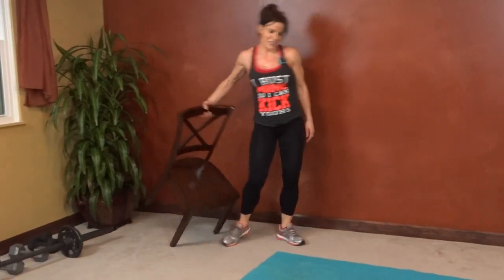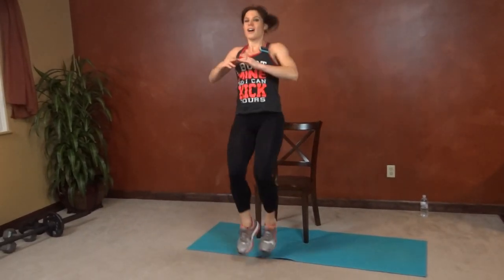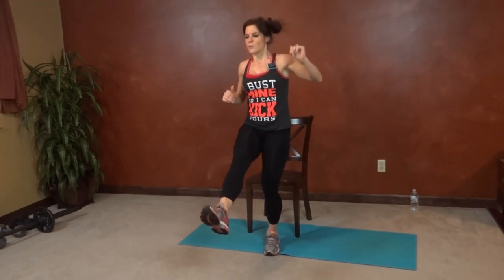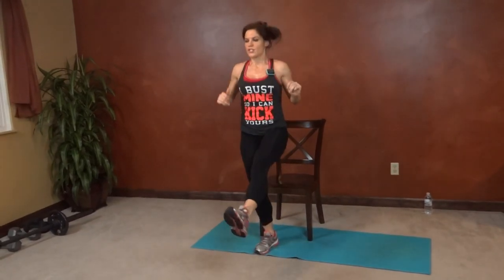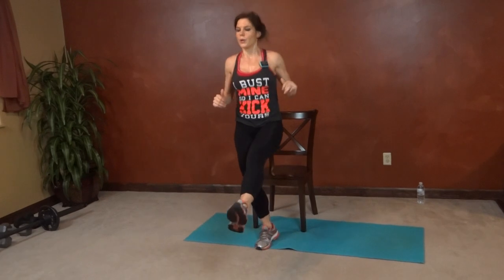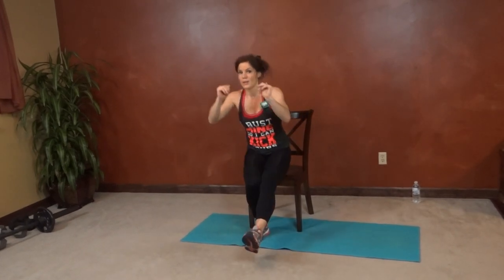Okay, last exercise — grab your chair again. We're doing a sit to stand hop. We're going to keep one leg out in front of us, stand, and then hop and switch. Make sure you go back onto your chair, stand, switch — control yourself going up and down. Push through your heel to stand, and don't fall off your chair.